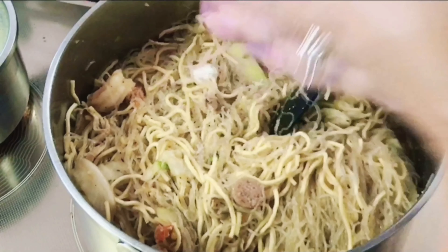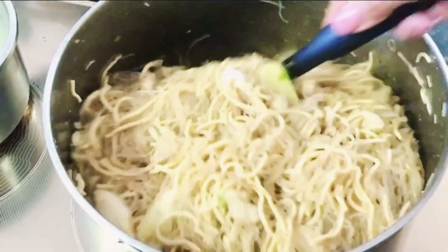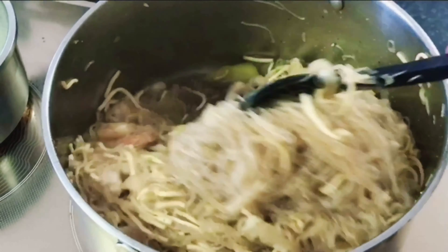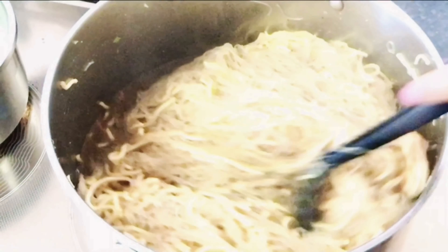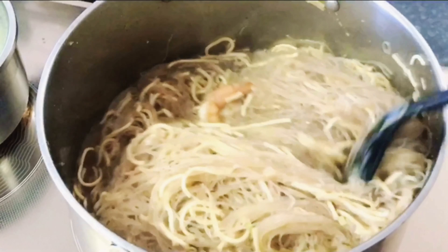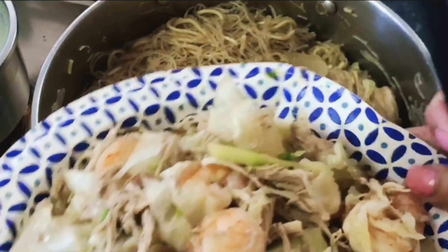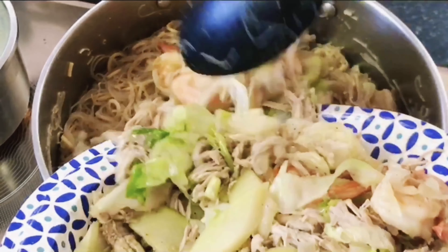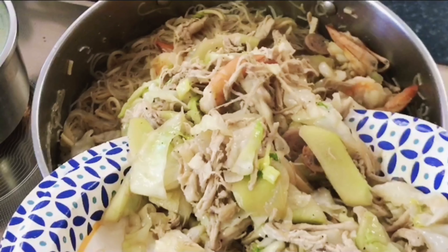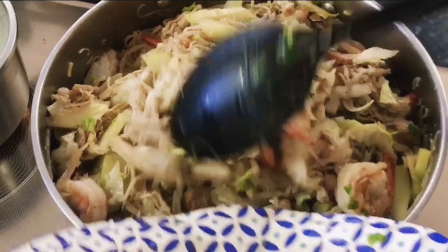At this point, we're going to add a little bit of salt — I tasted it and it needs a little salt. So we added salt and we'll continue mixing until it's fully cooked. Now we can put in our vegetables, the chicken, and the shrimp, and mix them back into our pancit.